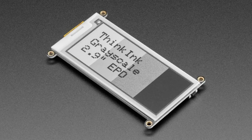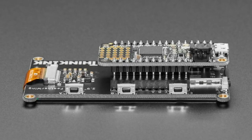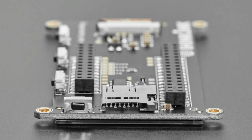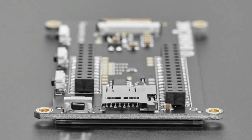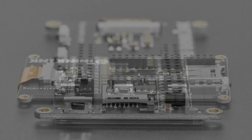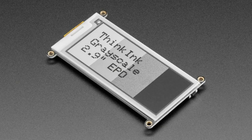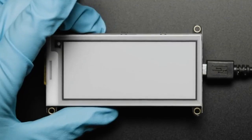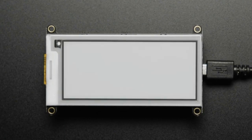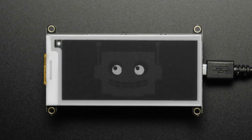It's available as a FeatherWing, so you just plug in any Feather you like. It comes with three buttons — nice for making little user interfaces — and it has an SD card, a reset button, and built-in SRAM. So even if you're using something as simple as a Feather 32U4 or Feather 328 that doesn't have enough RAM for the entire display, that's okay — the onboard SRAM acts as a buffer. It's part of our ThinkInk series. This is a 2.9-inch EPD display, about 300 by 128 pixels. A guide is coming soon.